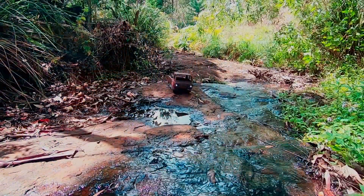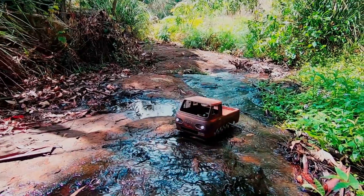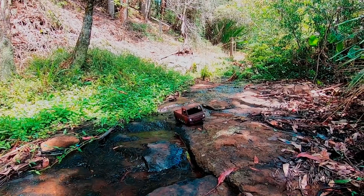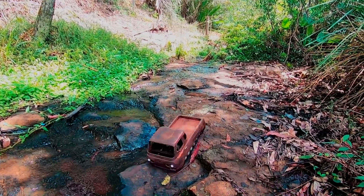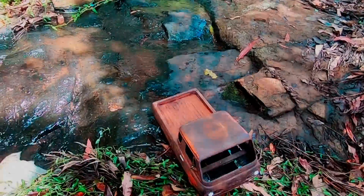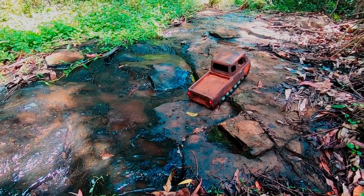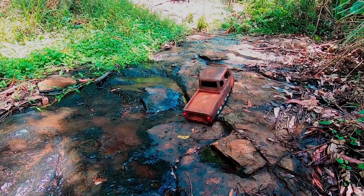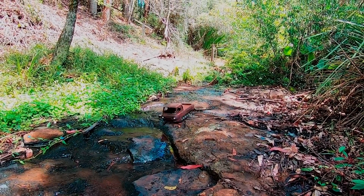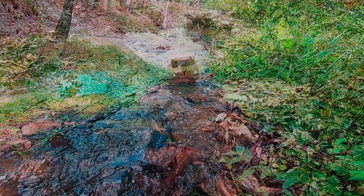Here are some more videos of it running. If you want to pick up any of the parts, I've linked everything in the description. I'll also upload this body file to Thingiverse if you want to do something similar — it's a body I pulled off Thingiverse, chopped and tweaked to work for what I needed, with holes added for front and rear lights. Hope you enjoy the video — don't forget to like and subscribe to the channel, it'll help us build more of these things in the future.